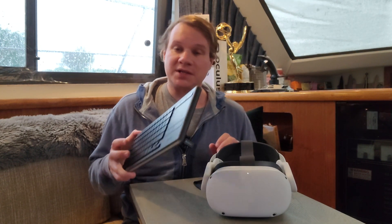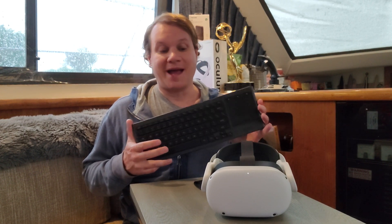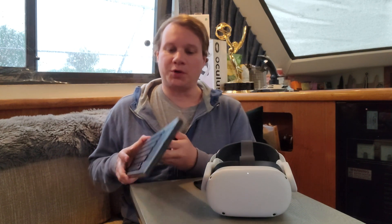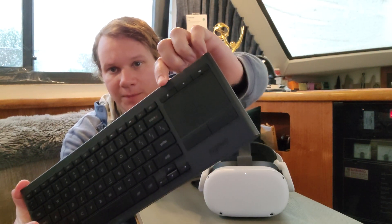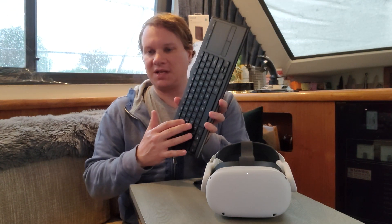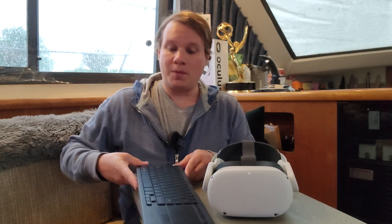What we're going to talk about is how does it actually work? How is Facebook, i.e. Oculus, actually getting the K830 to track in VR? I was wondering that myself for a while. I was curious — maybe does this little doodad right here have some IR emitter? Is there maybe IR coming out of the keys so it can track it? Well, it turns out the answer is far more simple than that.